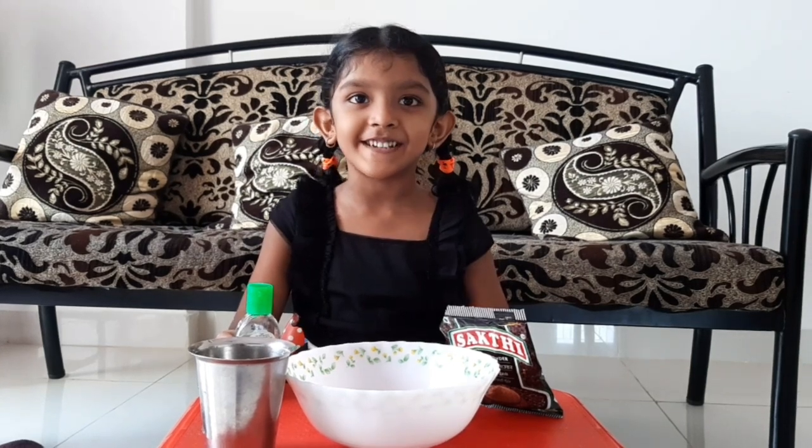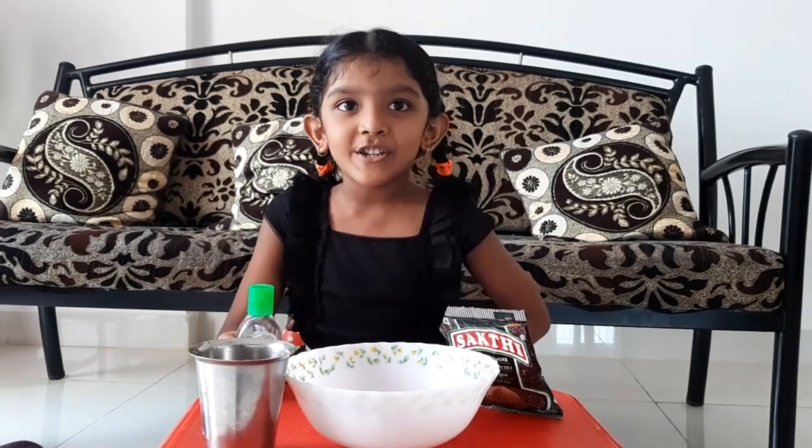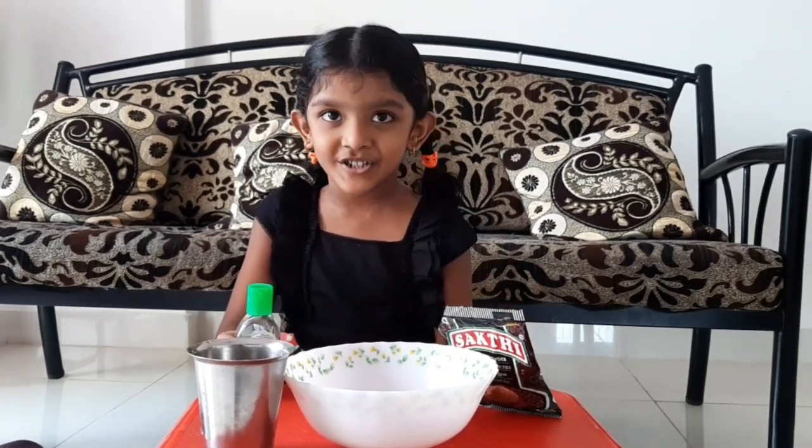Hi, I am Nakshana from UKG B Section. Today I will show you an experiment.